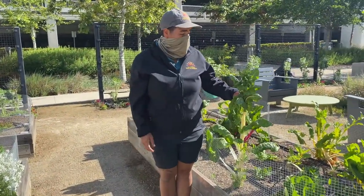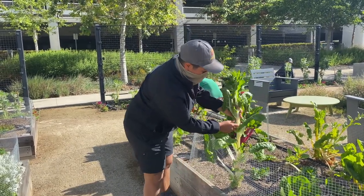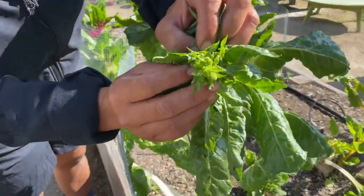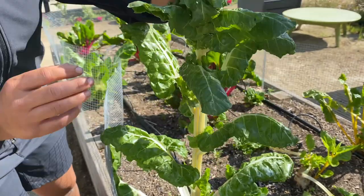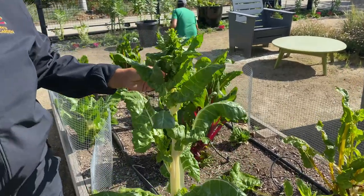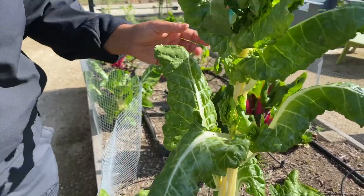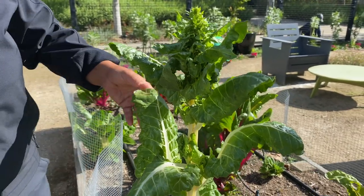This guy is way past the point of no return. The elongated woody stem, the flowering head. You do not want to eat this chard. Bolting vegetables often cause a tough texture and a bitter taste. It's nothing like the subtly sweet and tender shoots that we're most used to when consuming chard.